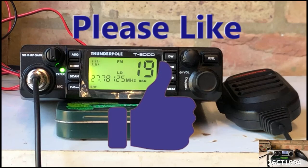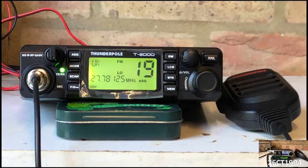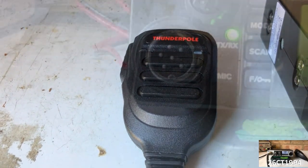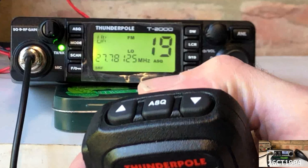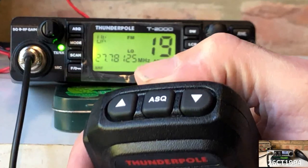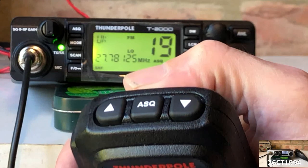In terms of design, it has a modern look with its LCD screen and frequency display, but still maintains something of the more traditional styling. Looking at the mic, this too is somewhat different to the usual 4-pin mics you see on older rigs, since this has a 6-pin connection, which allows for the use of the up and down arrows built into the mic. The T2000 also has an additional button built into the mic to enable the automatic squelch without needing to access it from the rig itself.